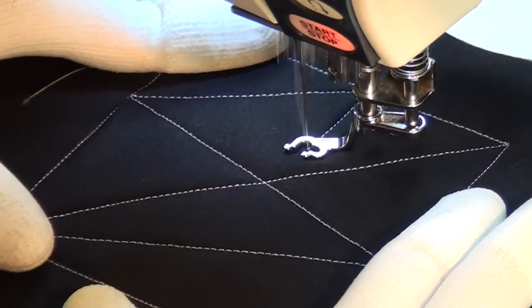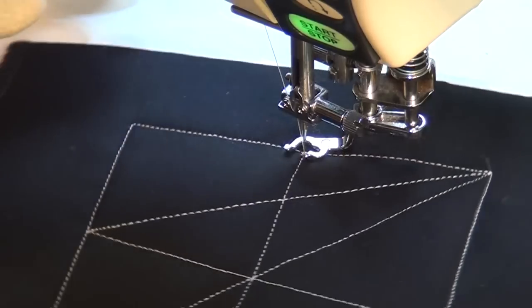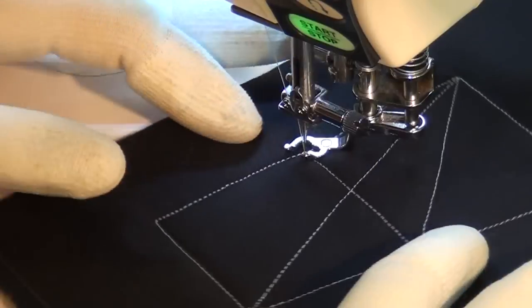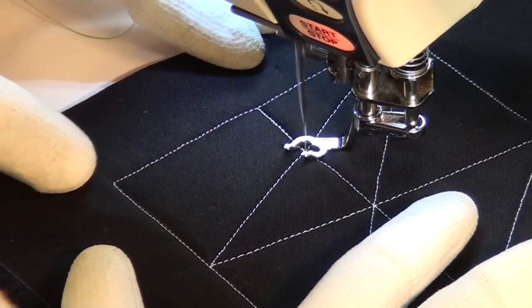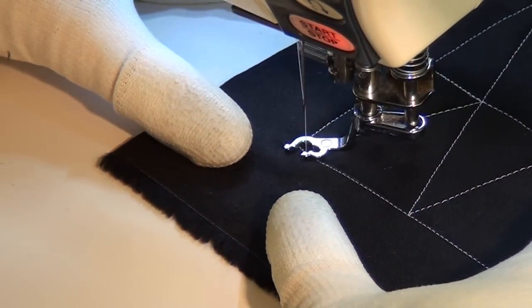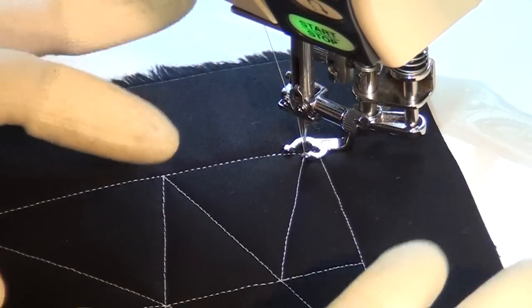I'm going to break this up one more time. Generally all of my shapes are kind of triangles, but they don't have to be. It's really nice to have a variety of different shapes going on — it really makes it more interesting. But this is going to look excellent no matter what shapes you've got.